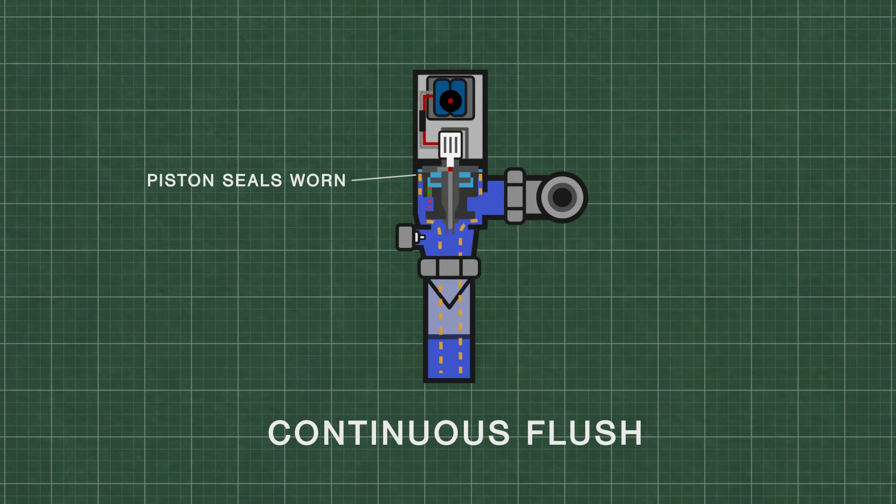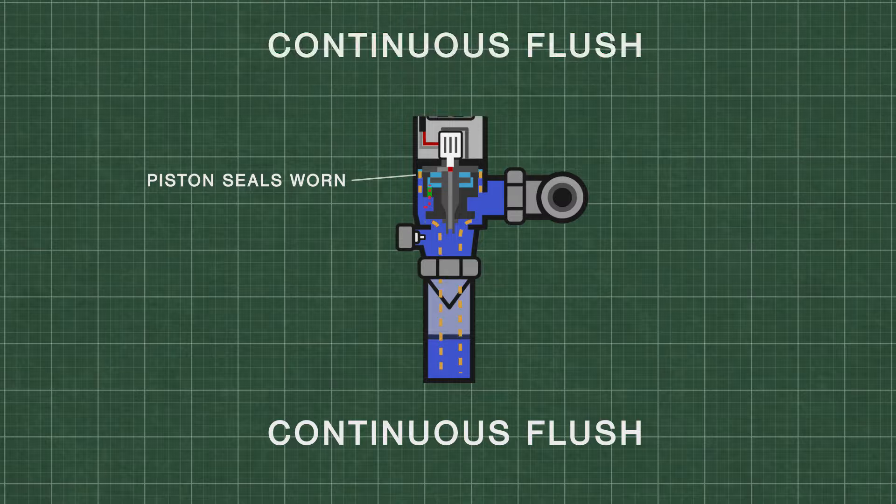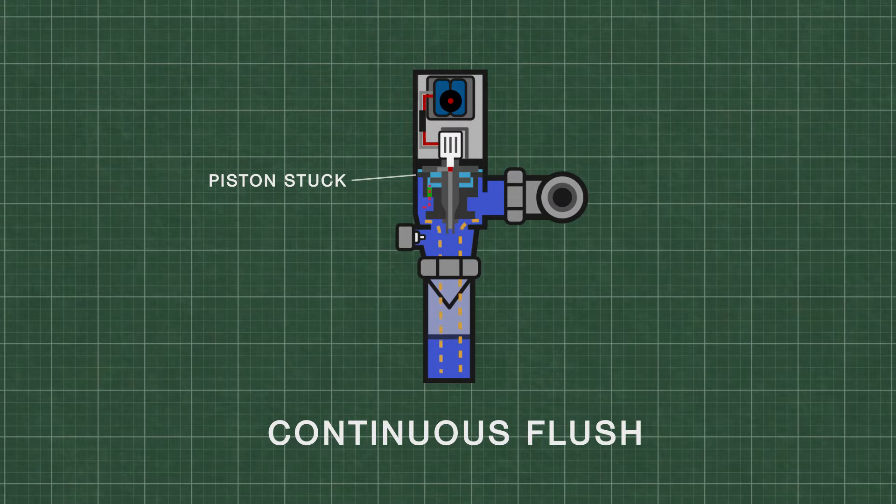Over time the rubber seals on the piston deteriorate, which can cause water from the upper chamber to leak. This might prevent the upper chamber from pressurizing. If the piston is stuck in the raised position, it can also cause continuous flushing.